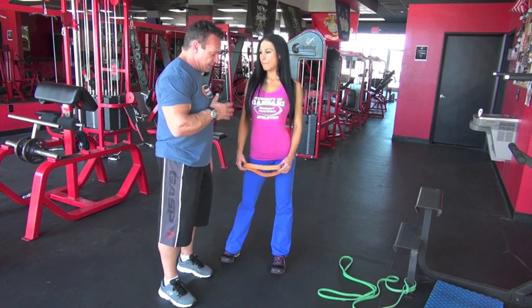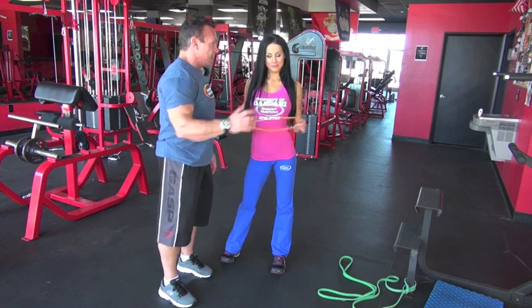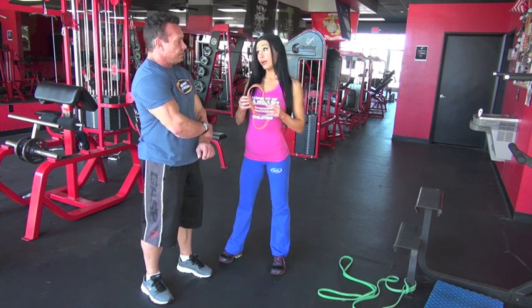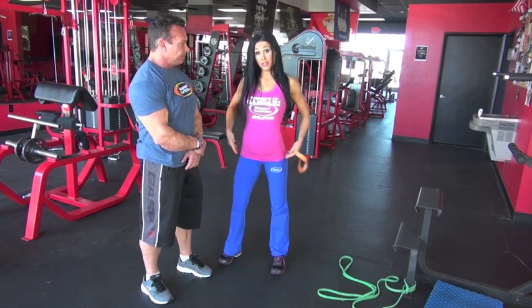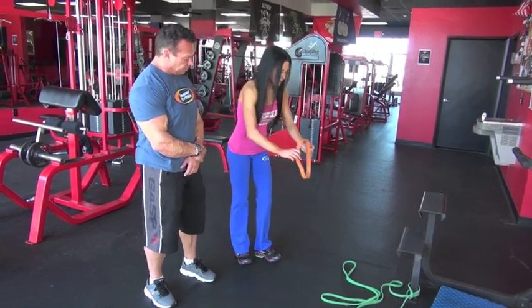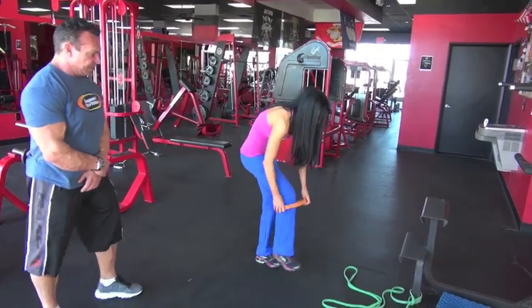Okay, Ashley, we're going to go to the next exercise that you do with a band. Explain what it is and what it does. Okay, this is a tighter, smaller resistance band. We're going to be working our hip adductors — that side glute area. Basically what I'm going to do is step into this band and place it around my knees.